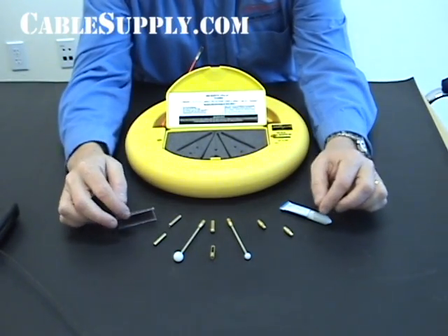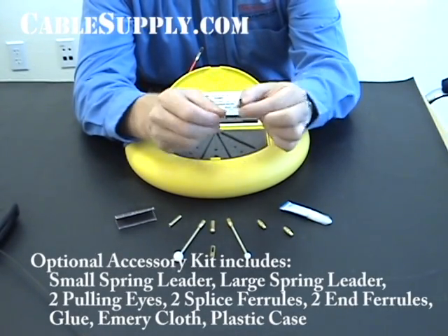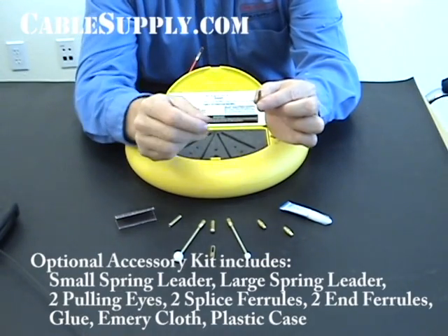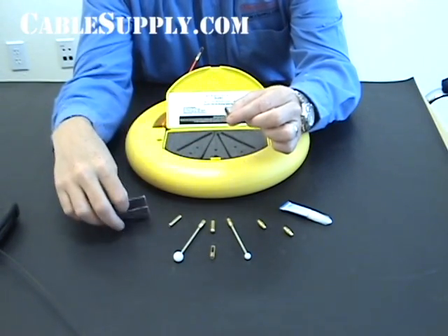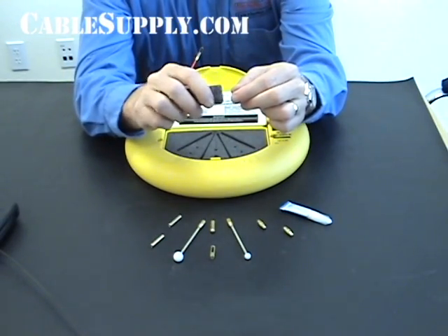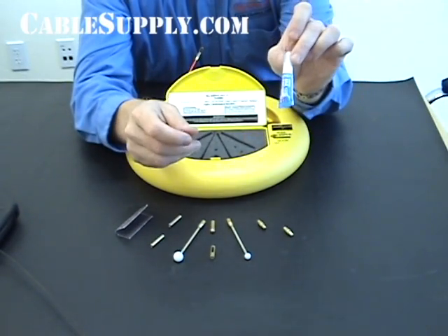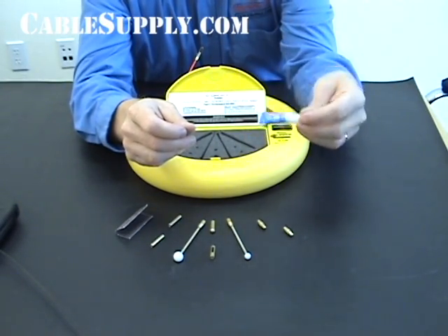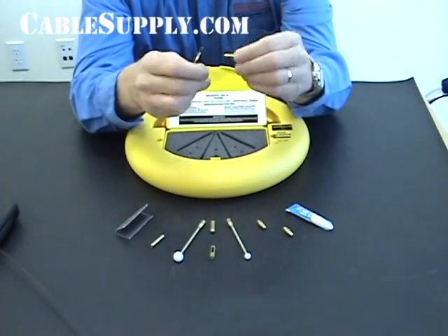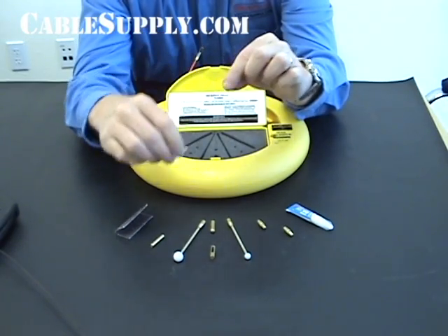It comes with these parts. This part right here is used if you break in the middle of the fish tape or somewhere along it. What you do is take your emery cloth sandpaper and clean up the broken ends, make sure they're nice and clean. Then you have your super glue — you put super glue on each end or inside these connectors — and then slide the fiberglass fish tape in there.